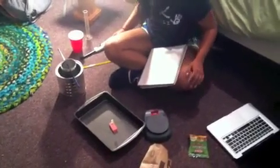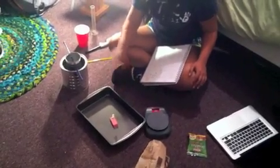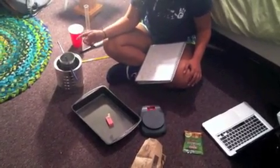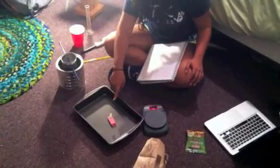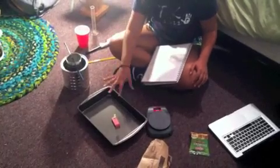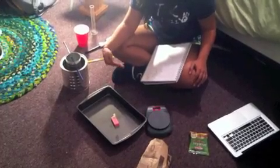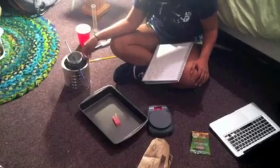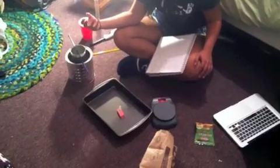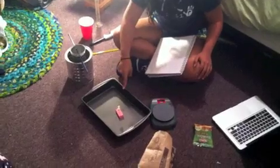Now that I've measured the mass of the food item, the mass of the water, and the temperature of the water before burning, I'm ready to set this on fire, place the can over top, and let it burn out. This setup is going to capture the heat, and water is very good at absorbing heat, so we'll measure the water temperature after the item has burnt out.